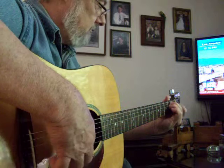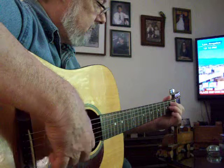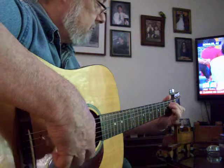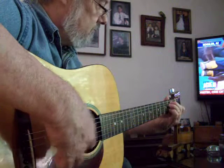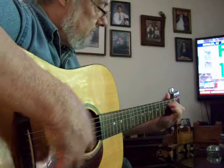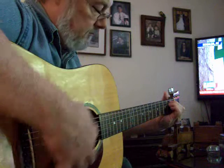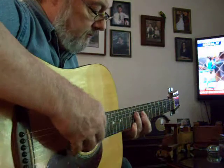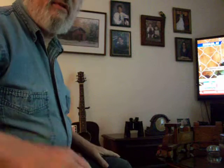Guitar solo. I hope it turned out okay — I don't feel like doing it again. Alrighty, well, thank you for listening.